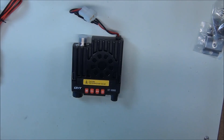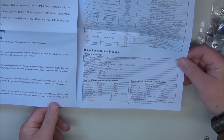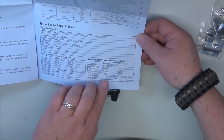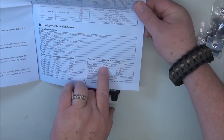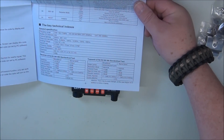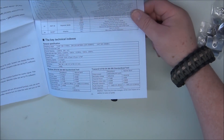If we look at the specs — and this is one of the reasons I picked this particular radio — it's because of the output power. It says output power: VHF, UHF. On VHF output power is 25 watts, UHF output power is 20 watts. This is the specific reason I bought this one over the other ones I showed at the beginning of the video, because they are 10 watts tops.